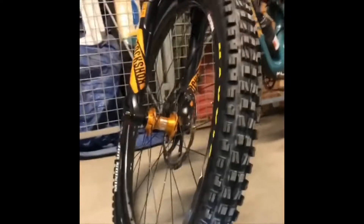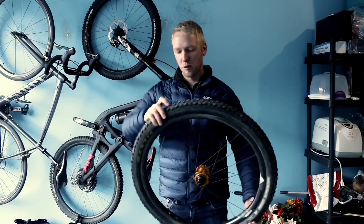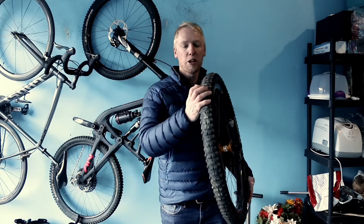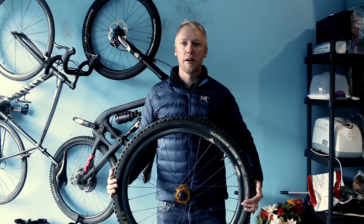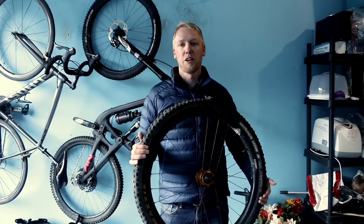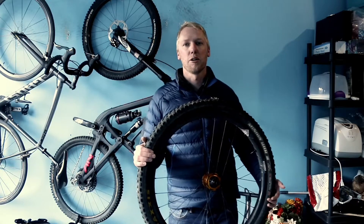I started off running Huck Norris in the wheel but still got some pinch flats and rocks going through the tire casing between the tread. So now I'm running a double down tire without the Huck Norris. I feel like it's similar weight, but because the sidewalls are thicker it should be better at preventing flats, and it has been working well for the last six months of riding.